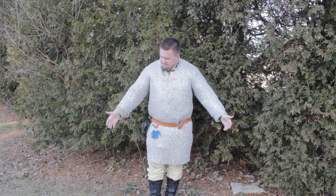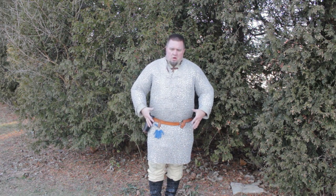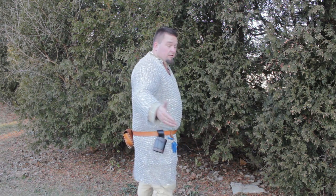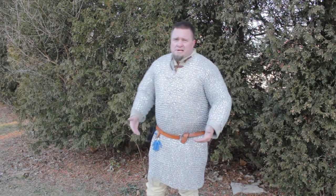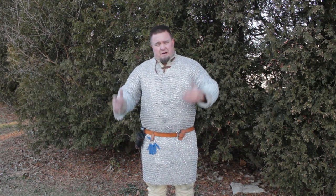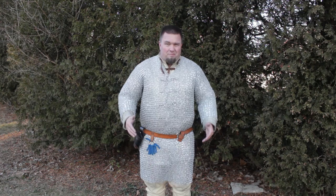The Hauberk is just amazing. Being that it's aluminum, it's super light and you can wear it all day, as opposed to steel — which I was used to wearing. The weight savings alone: my steel Hauberk was about 40 pounds. This one is about 7, so you can jump around in it, do a lot of stuff, and be very maneuverable for extended periods.